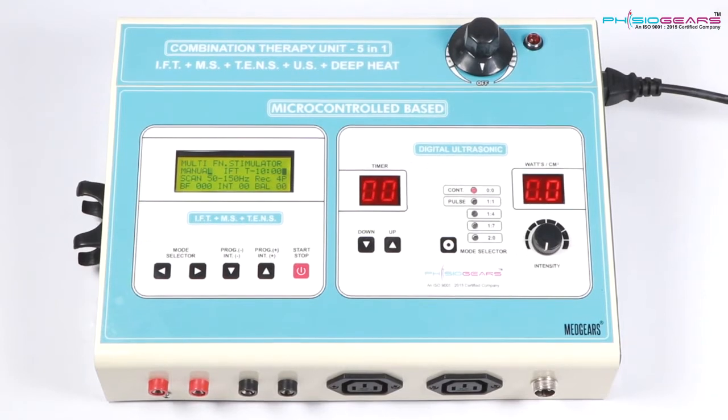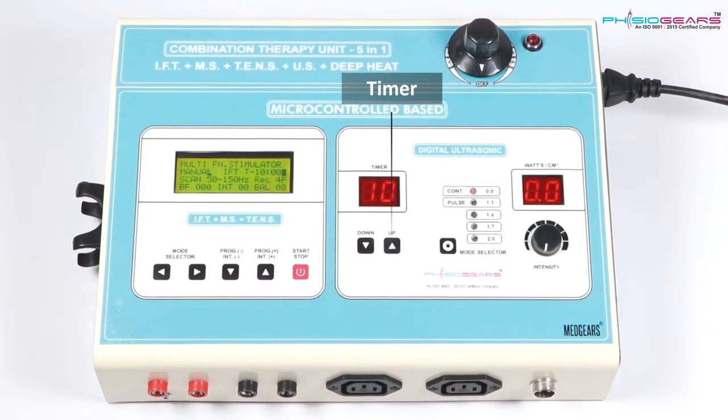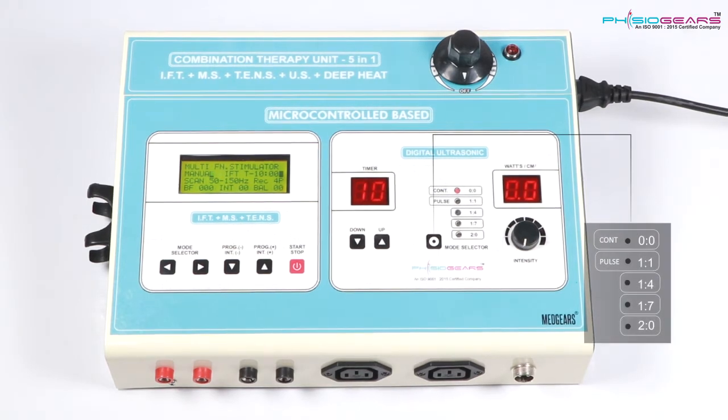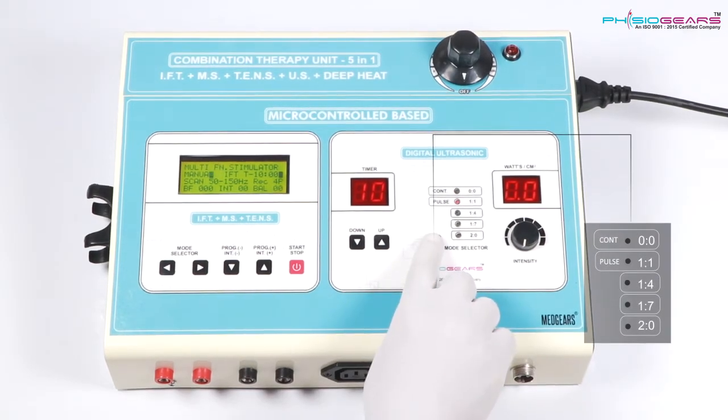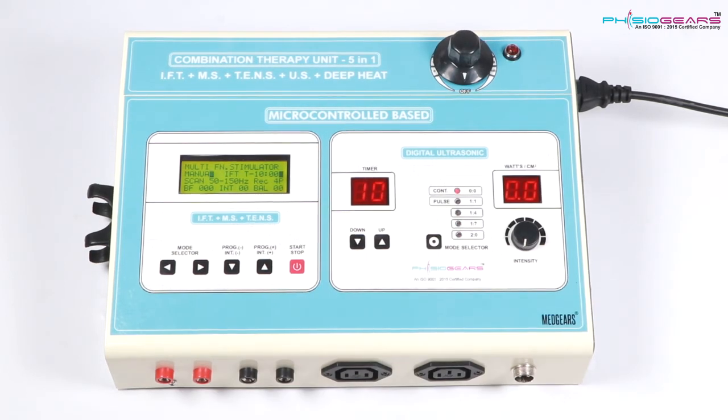Now let's understand how Digital Ultrasonic works. First of all we need to set up the timer for the time frame we need to take the therapy. Here we have been given two different modes, namely Continuous Mode and Pulse Mode. In Pulse Mode again you will find four different modes — 1:1, 1 point for 1, 7 to 0.0 — which can be changed with the help of the Mode Selector.